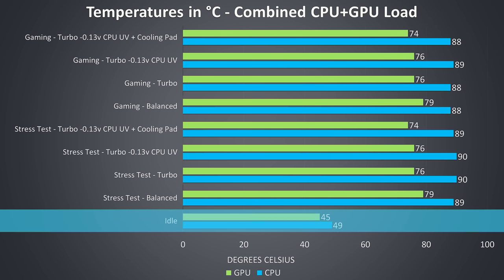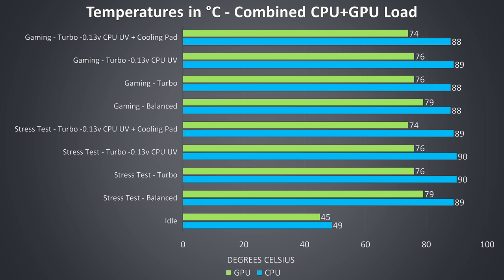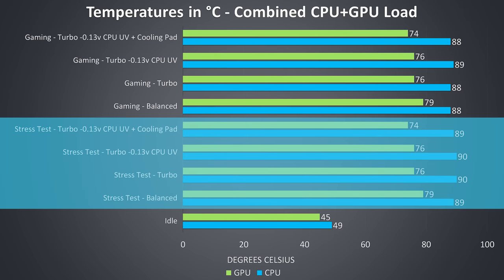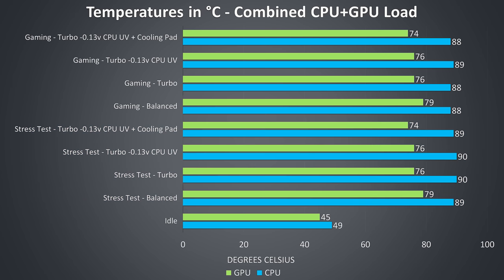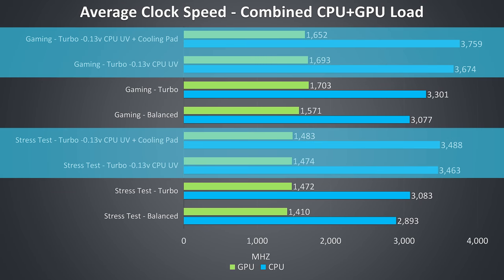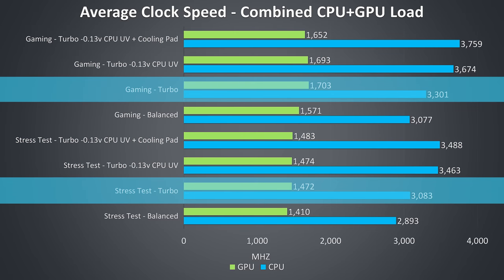The idle results are on the warmer side as the fans were completely silent. The rest of the results are from combined CPU and GPU workloads — gaming results were tested by playing Watch Dogs 2, while stress test results are from running the Aida64 CPU stress test with only CPU checked and the Heaven benchmark simultaneously. We're seeing minimal changes to CPU temperatures regardless of undervolting or using a cooling pad, however there are some improvements to GPU temperature. In most tests there was intermittent thermal throttling when the CPU would spike. The undervolting gave the biggest improvement to CPU performance as power limit throttling was taking place. We do see some improvements by enabling turbo mode as it raises CPU power limits, and the GPU saw the biggest clock speed improvements with turbo mode due to the overclocks.